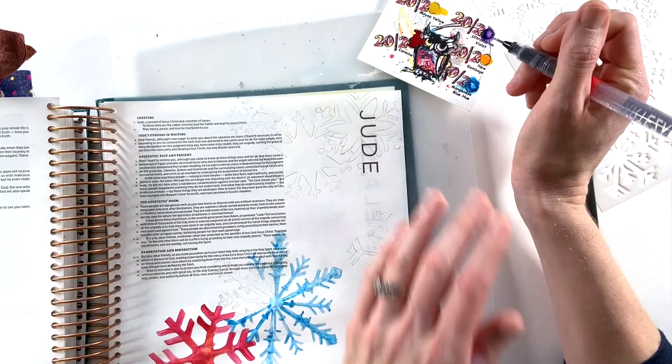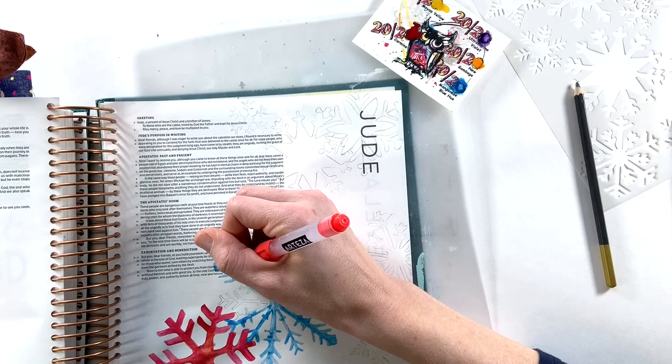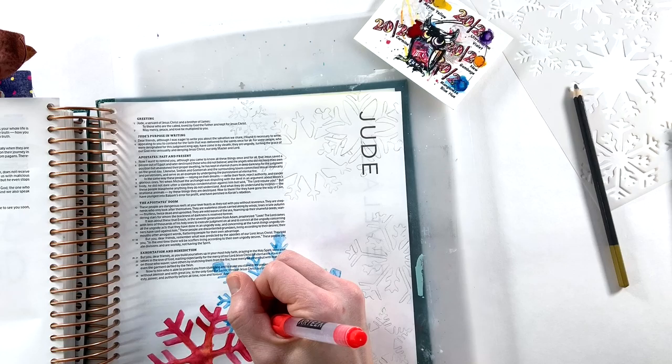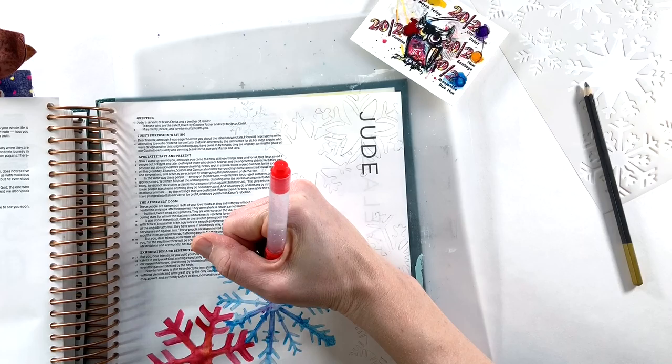The passage I am reflecting on is Jude 1:24-25. And it reads: "Now to him who is able to keep you from stumbling and to present you blameless before the presence of his glory with great joy, to the only God, our Savior, through Jesus Christ our Lord, be glory, majesty, dominion, and authority before all time, now and forever."